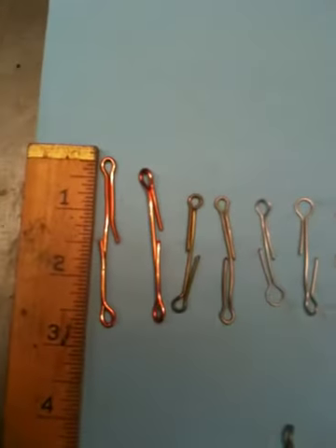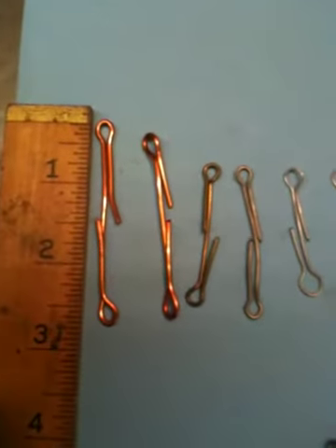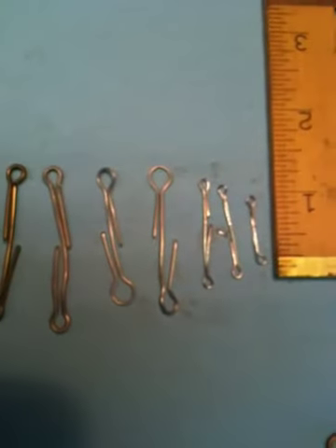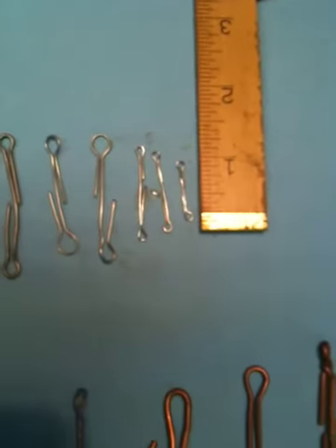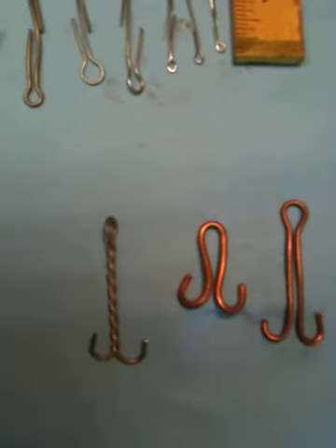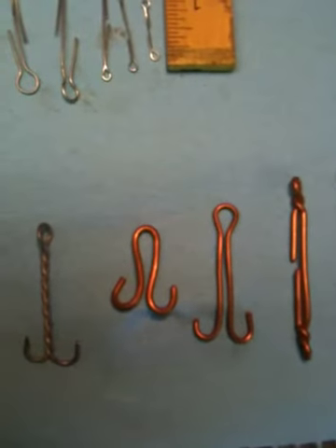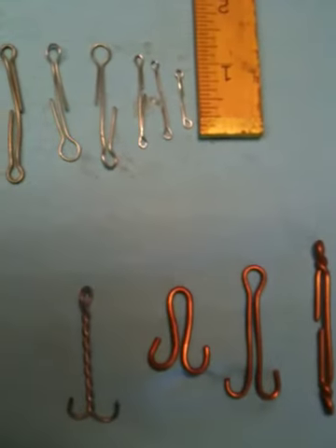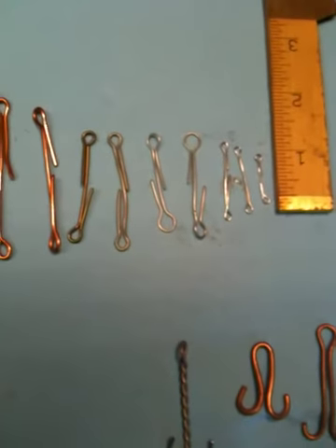I've asked many people if they know what they are. As you can see, they came in different sizes and in different materials. I don't know what they are — are they anything related to machining? Look at this, that was also there. Maybe the guy was making fishing tackle. See if you guys can help me out. I'd like to solve this puzzle. Thank you.